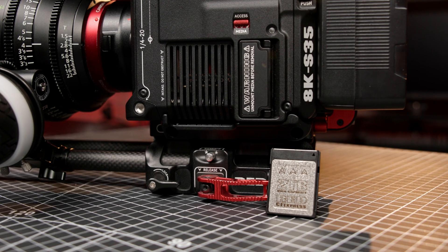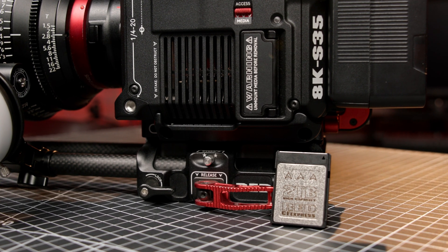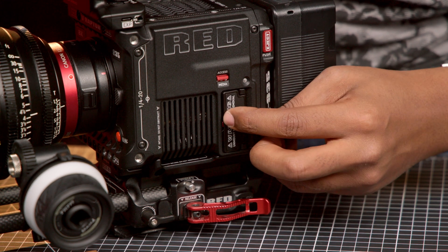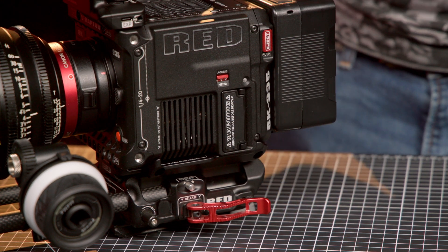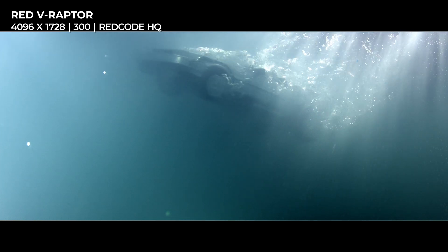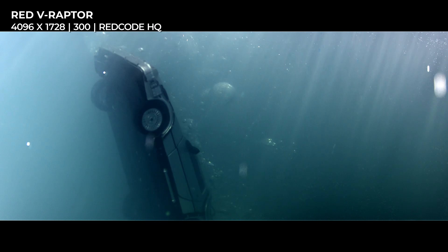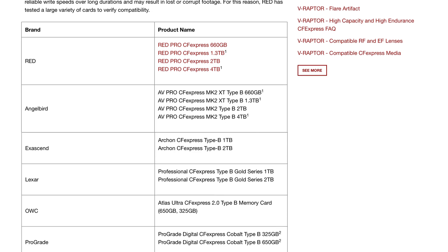For anyone who missed the memo, RED has left proprietary media in the past. RED's new DSMC3 camera bodies record to CFexpress Type-B cards, which are significantly more affordable than proprietary media and interchangeable with other cameras. It's worth noting that not all CFexpress Type-B cards can handle the data rates from RED's high-resolution or RAW codecs — check RED's website to see which cards they have tested and approved.